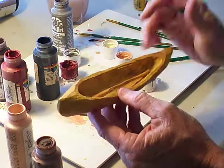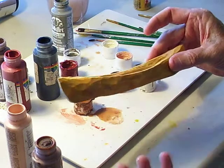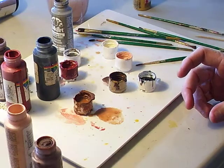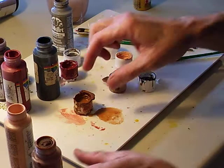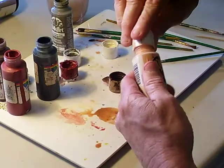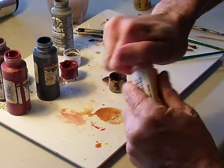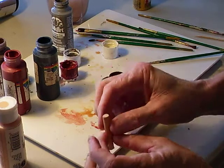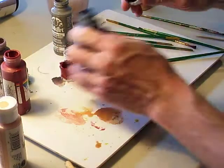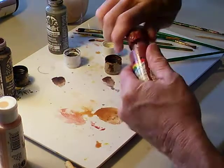Okay, now these two pieces — the hiker and the canoe — are almost ready to be antiqued. I'm going to set the canoe aside and let it dry. There's one more thing we need to do first: we're going to make a pipe for the little hiker that fits in his mouth. I'll show you how to make it and then we're going to paint it.